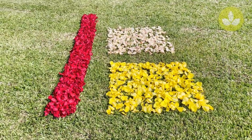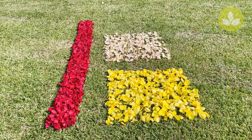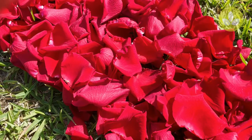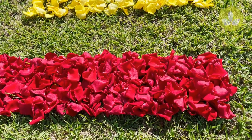While a petal runner looks fabulous, in some cases it may not be practical — especially if a lot of foot traffic is anticipated. Petal borders offer a good alternative and pencil out at about two-thirds the cost. Guests also tend to step over the border, leaving it by and large intact.